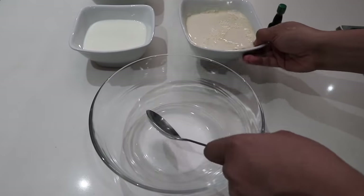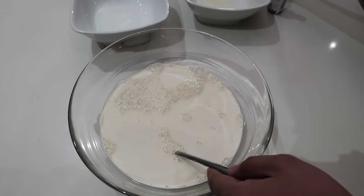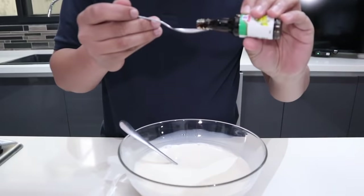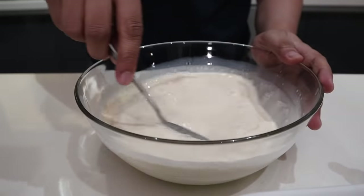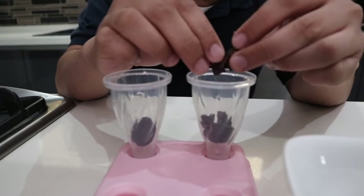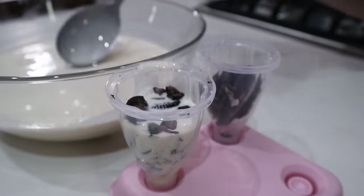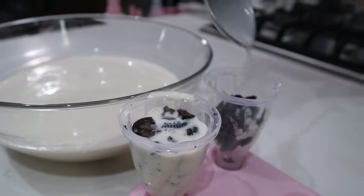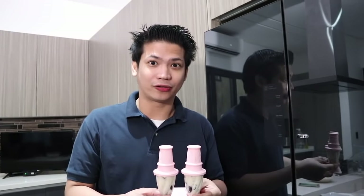Start by pouring in the evaporated milk, regular milk, and sweetened condensed milk. Add one teaspoon of vanilla extract, then mix it all together. Then place Oreos in each of the popsicle molds and cover it up, and put it in the freezer for about seven hours.